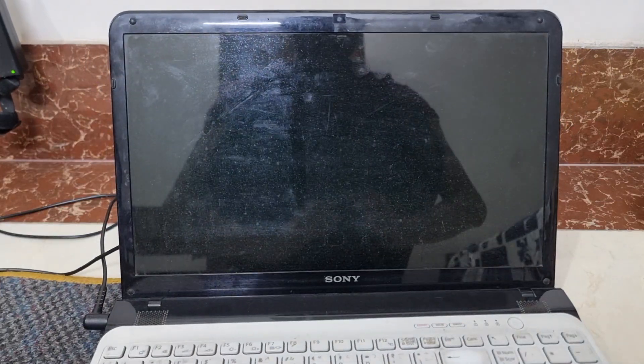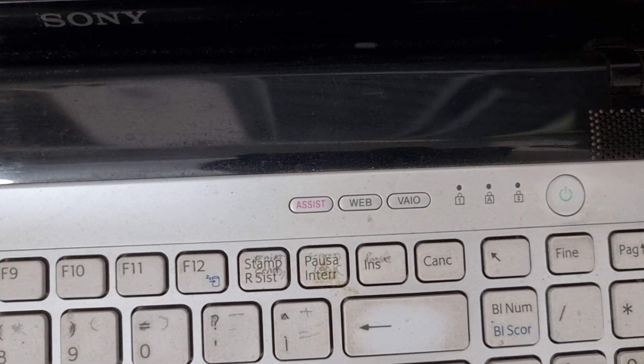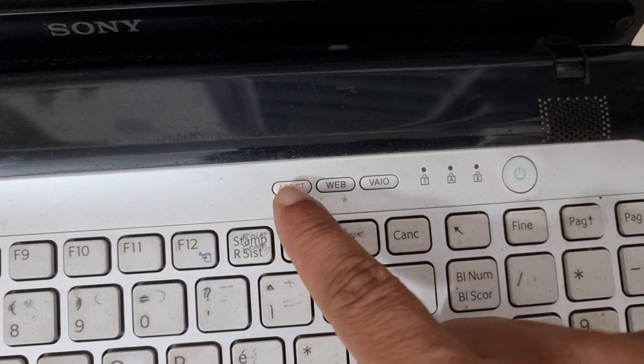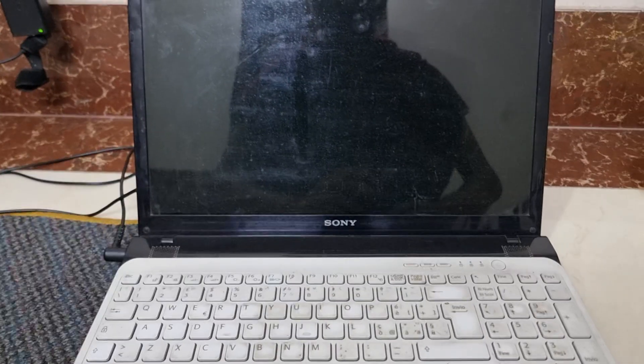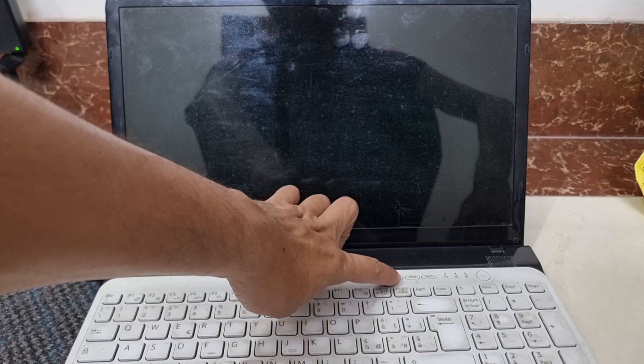Now I am showing you the correct method to boot this laptop. You can see at the bottom there is a button called 'Assist,' and this button will assist us in the process of USB booting. How? It's very easy — press the Assist button. I am pressing it.